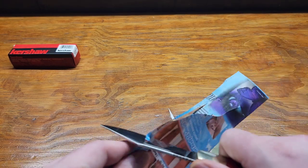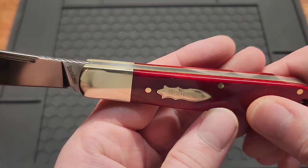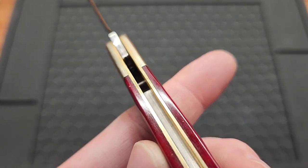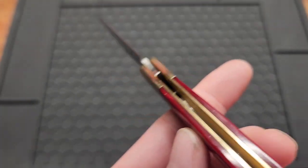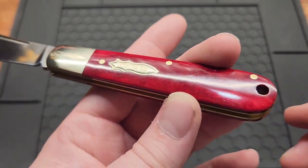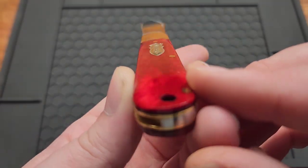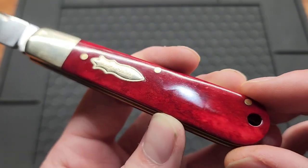The red bone is nice — I thought this bolster was brass at first, but it and the other bolster are actually nickel. Then you can see the brass is on the liner. Looks very good, glad they did that. I'm not really sure what red bone is — maybe someone into traditionals can tell me. Is it actually bone? Because it kind of looks like wood.